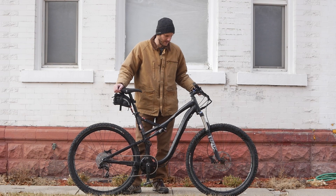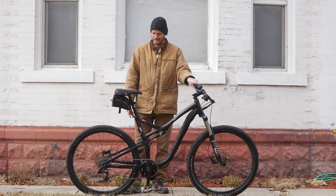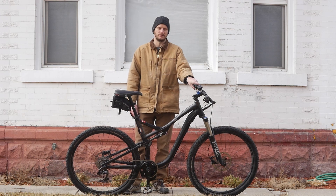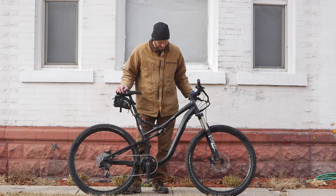Hey guys, got a cool bike here, want to talk about it, get into it, what we did to it, what kind of bike this is, and why this bike is freaking awesome. If you're new to this channel, I'm Johnny Nerd Out — e-bike builder, mechanic, repair, converter. Let's get right into this thing.